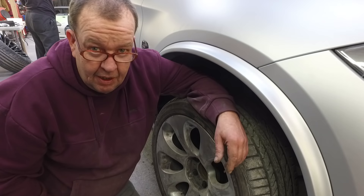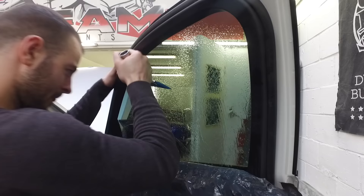Alright, wheel arches on, wheels are going on next. Tinting the windows - we've got to wrap the petrol flap as well.